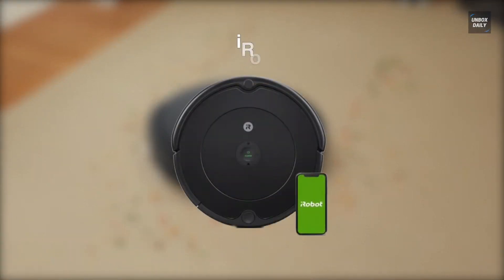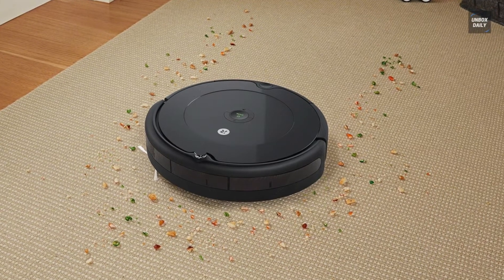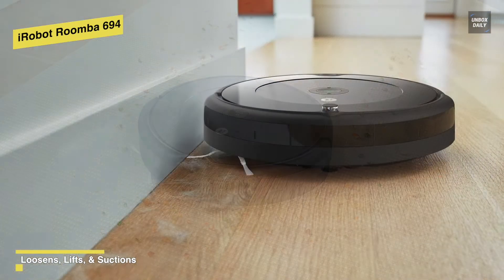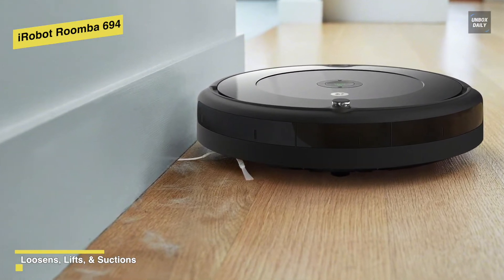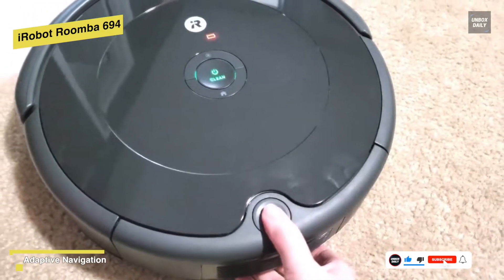iRobot Roomba 694. This is a solid robot vacuum with a great app. It comes in a round shape with a reflective black top and matte black plastic around the sides. It's well built and compact, meaning it can clean under most furniture. It can learn your cleaning habits and then provide custom cleaning schedules, taking on daily dirt, dust, and debris from carpets and hard floors.